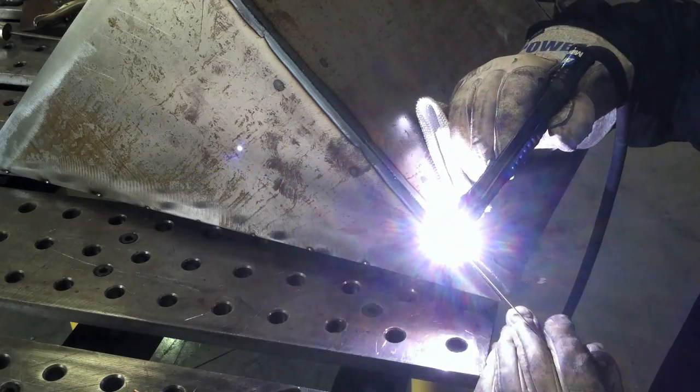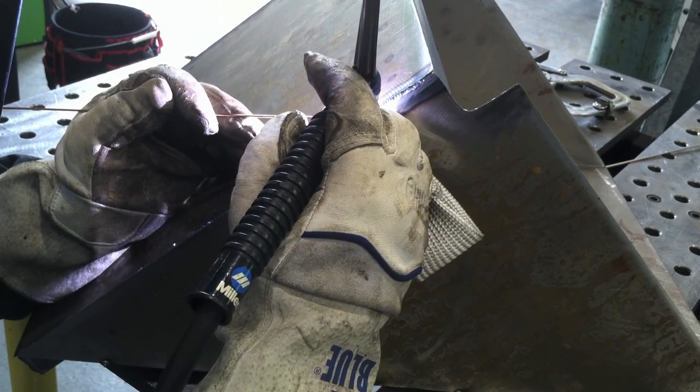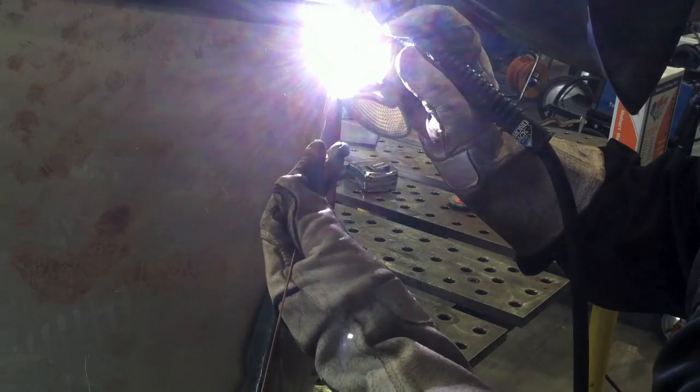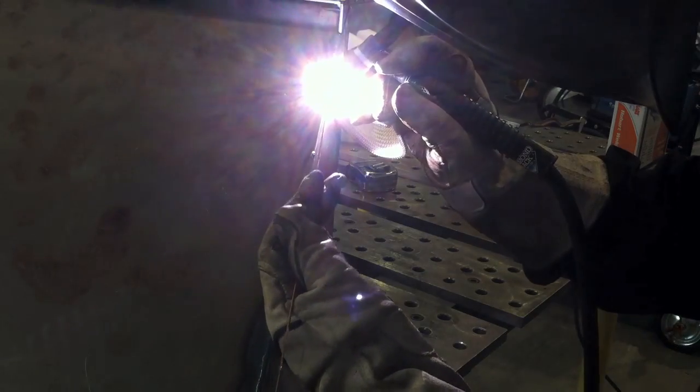That's it for today. If you're watching this on YouTube, you can click on the little blue link in the description box and it will take you to the web page where you can see more details on amperage and machine settings, flow rates, and all that kind of stuff.